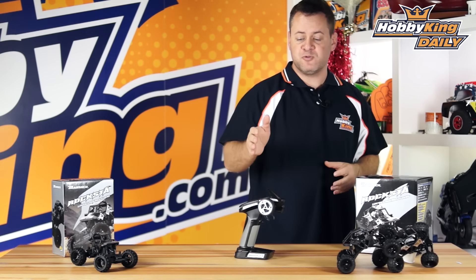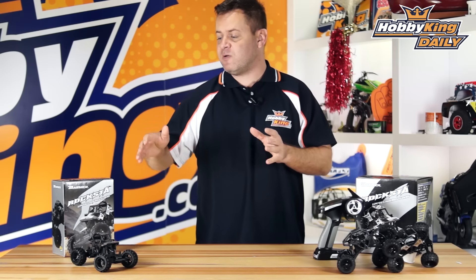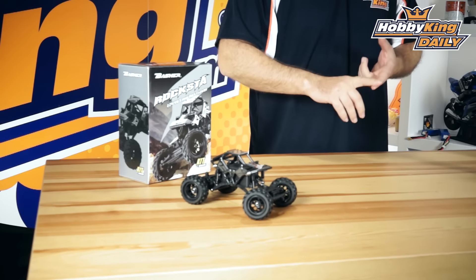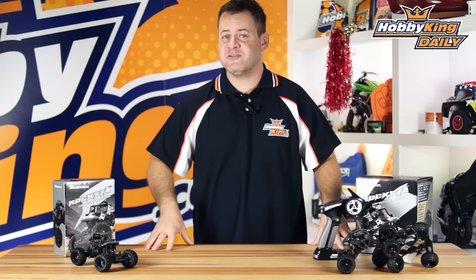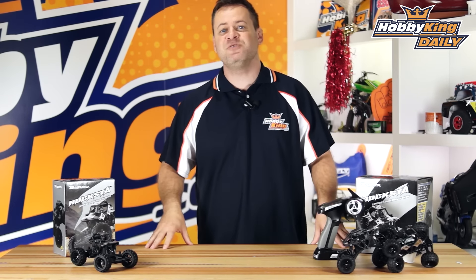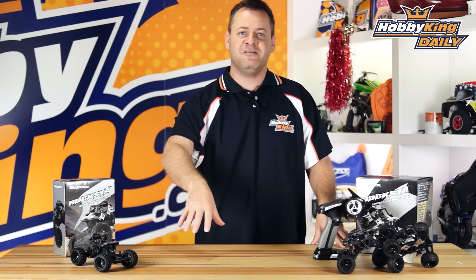We're going to have two versions of this: the RTR which comes with this nice rock crawler radio, and the kit version for the advanced player, which doesn't come with any radio gear, motors, or servos. That's for the advanced user who wants to kit it out and make it their own. Definitely check this out — it's up on the new items page. Awesome product. As always, subscribe to our YouTube channel. Thank you very much for watching — we'll see you next time.